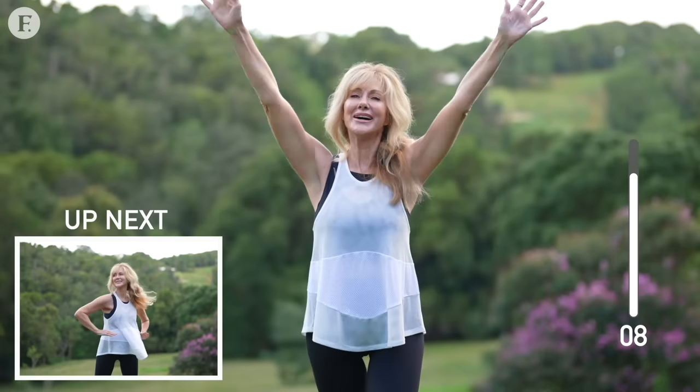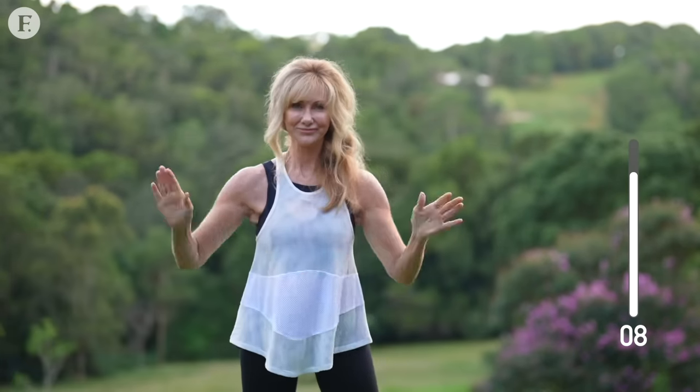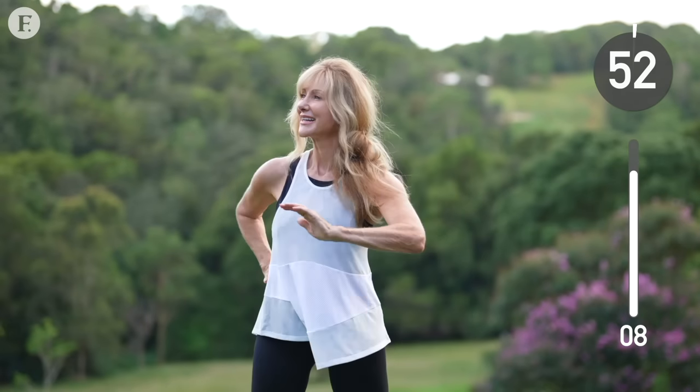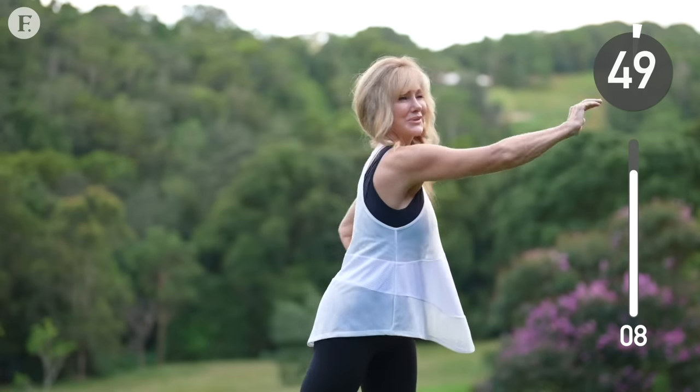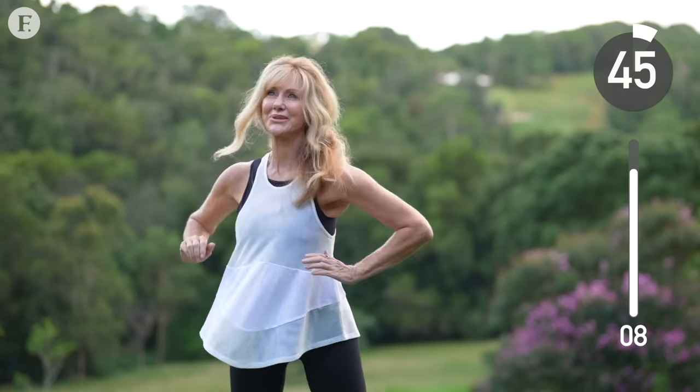Swing your arms from side to side with purpose and intent. Try doing this workout for seven days in a row, then track and test your progress. You're going to be stronger for sure — that's a given — but what you're going to notice is that you can just get through the day a lot easier.